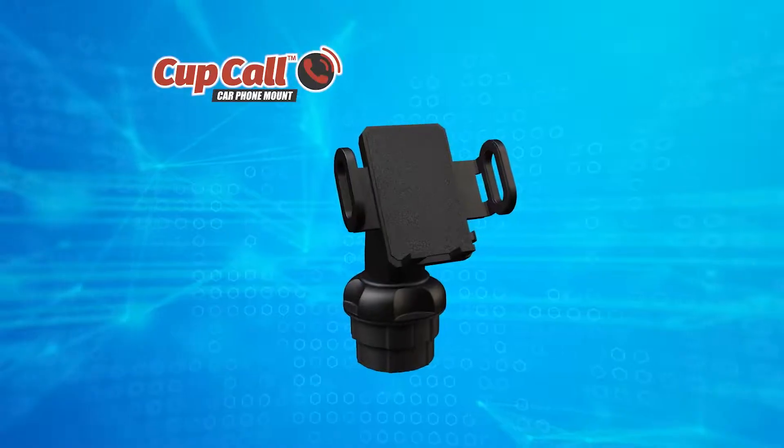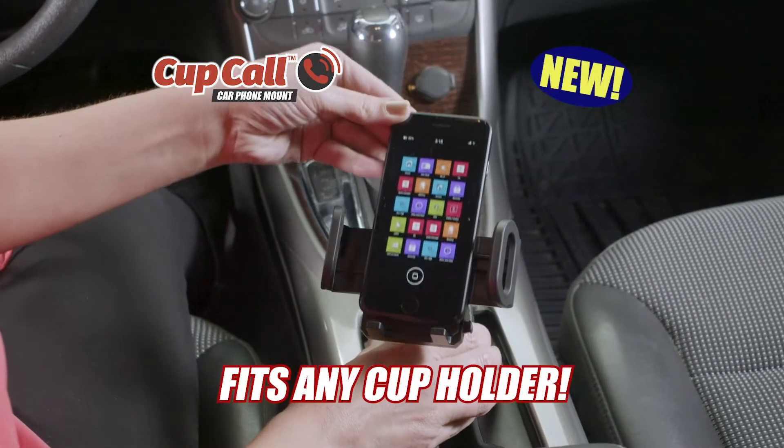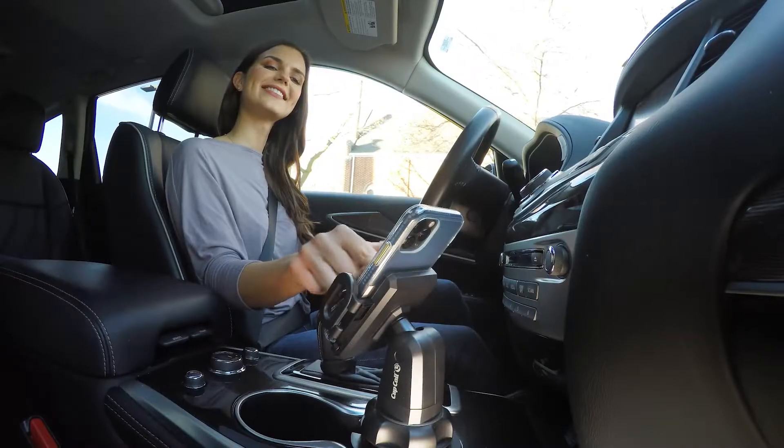Not anymore. Introducing the Cupcall Phone Mount — a brand new next-generation phone stand that fits right in your vehicle's cup holder, so your phone's always at your fingertips.